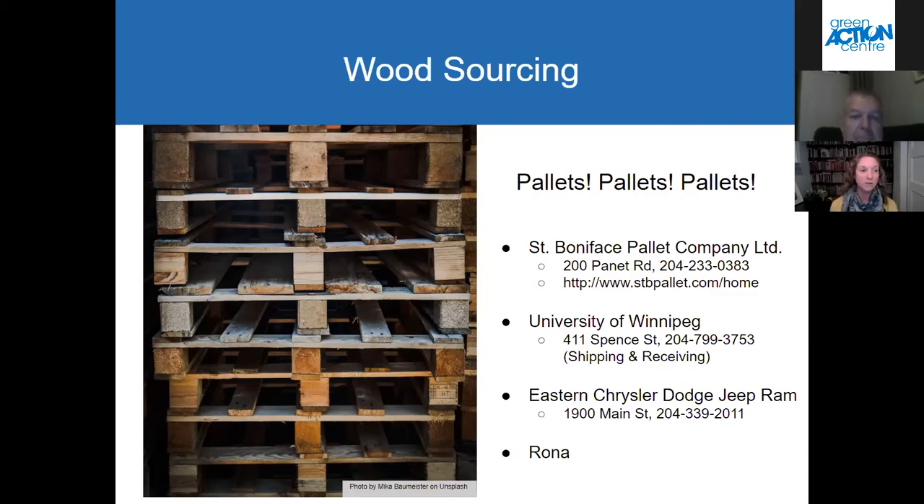I just wanted to talk a little bit about where to get reclaimed wood or wood that you can reuse. Pallets are a great wood source for that. As you'll see later on, Mick used pallets for both compost bins that he made. At Green Action Center we have a list of places where you can get pallets from — we haven't updated it recently, so I don't know if these places still have pallets available, but they have phone numbers you can call to check.